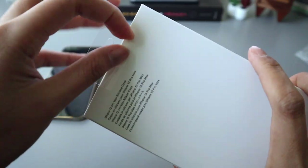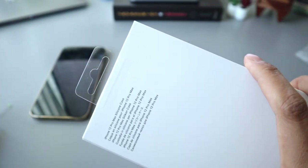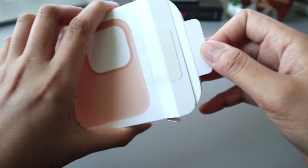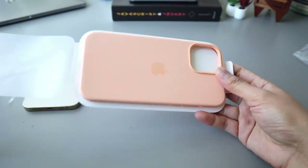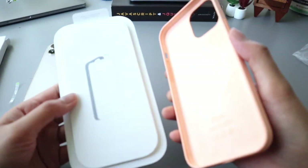It's actually sealed, interesting. Okay, pull it out — wow, this gives me a nice summer look. There's nothing on the inside.